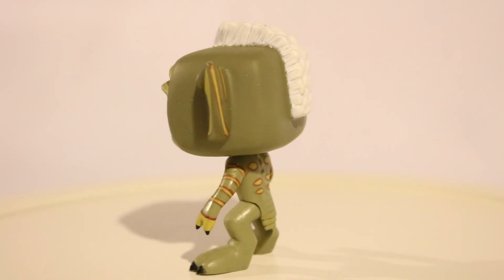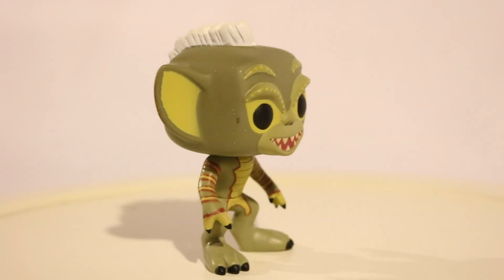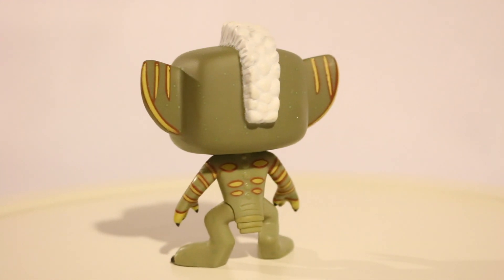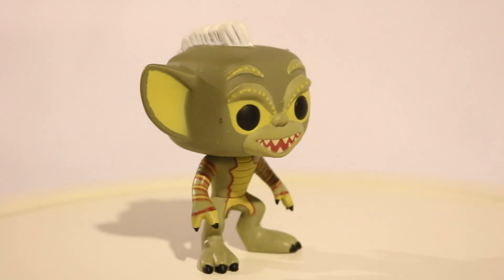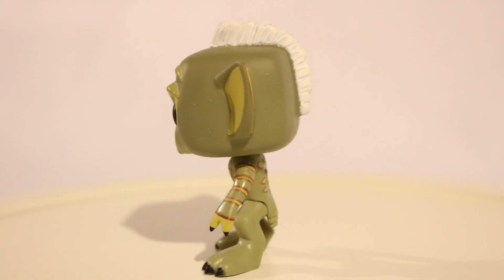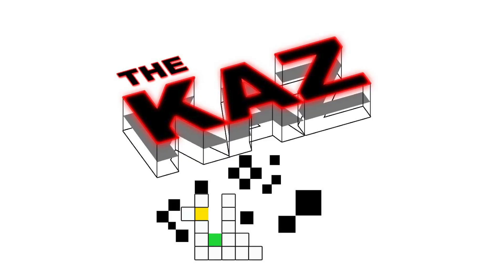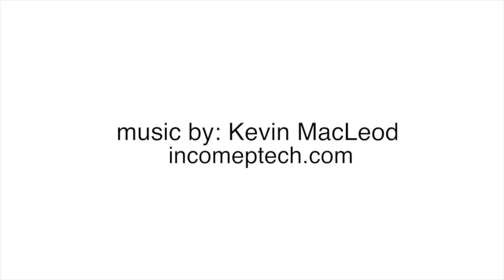Here's the Funko Pop version of a Gremlin — more specifically, Stripe, even though it doesn't say that on the box. It just says Gremlins vinyl figure, number six, in their Pop Movies line, one that came out a few years ago. Thanks for coming to this episode of The Kaz. Please like and subscribe. Please go to our Etsy shop, which you'll find in the description — look up Archangel Productions where you can buy our lapel pins and signed DVDs. Again, thanks for coming, and I will see you later.